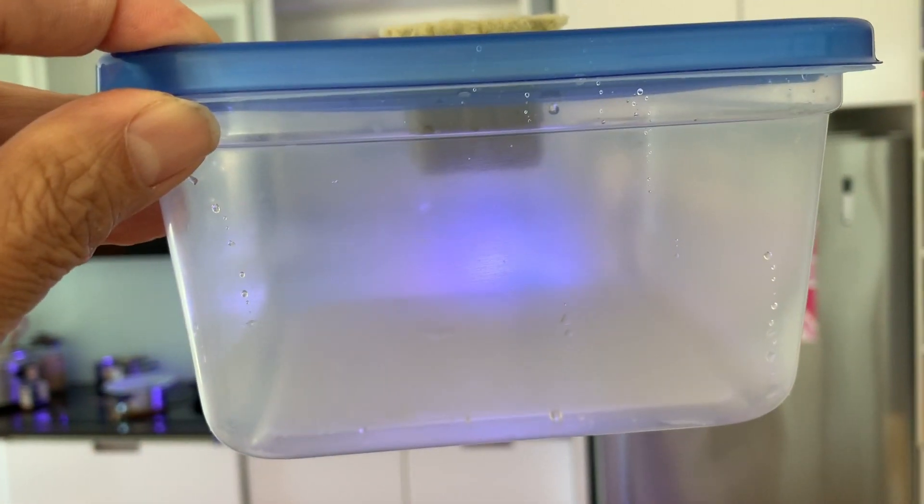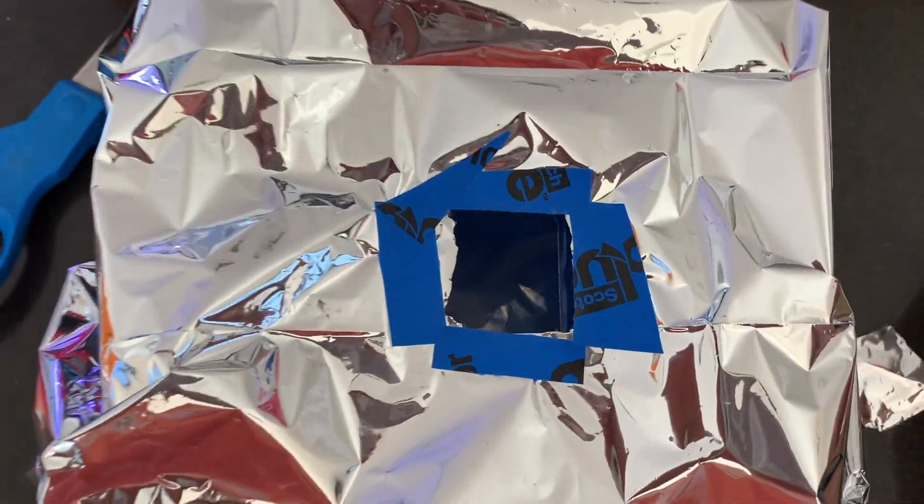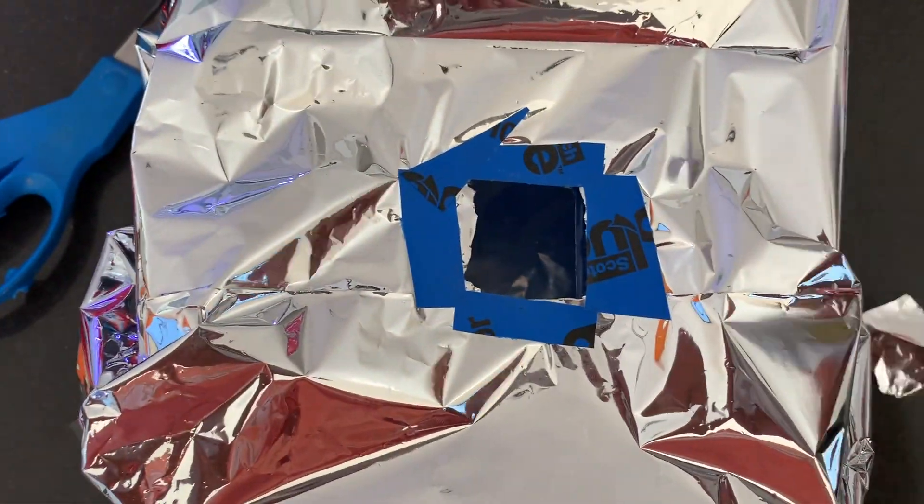The spacer will elevate the grow plug and allow more nutrient solution into the reservoir. Use enough space blanket to block all light from the reservoir so algae won't grow. Use some blue tape to reinforce the space blanket from tearing.